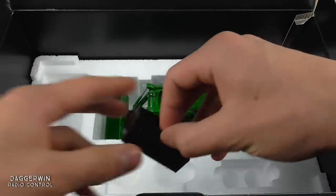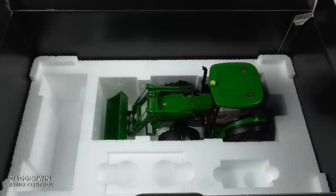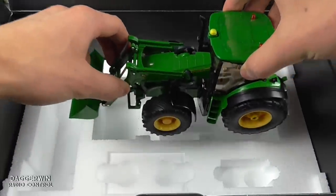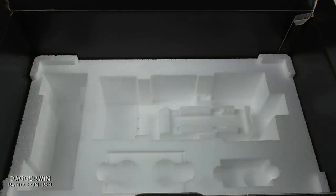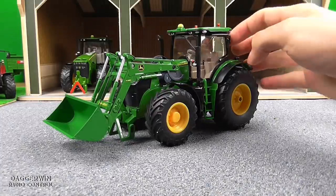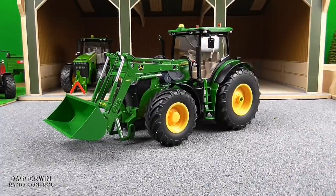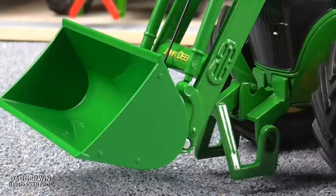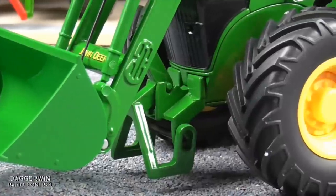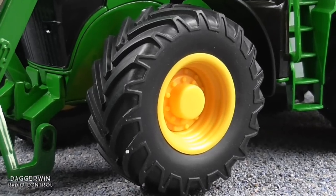This is the battery holder for the tractor which requires three AAA batteries, ideally rechargeable — that is what Siku recommend. And this is the tractor, very carefully removing it from the box. Here it is out of the box. It has got working mirrors as well; they do unfold although you've got to be very careful not to snap them off. Here's a close-up of the bucket, the front linkage with the A-frame, and then the wheels and the bottom of the tractor.